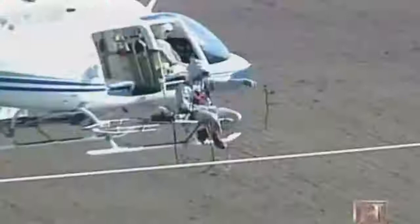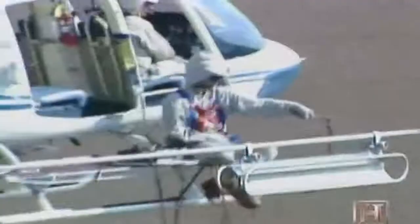They're called key lines — so vital to surrounding communities that they can never be turned off. This technique is called bare-handing, where the lineman, the pilot, and the helicopter all become a temporary part of the electric circuit.